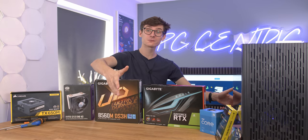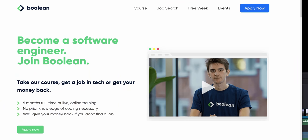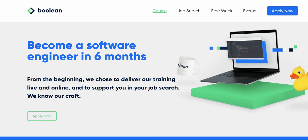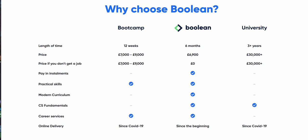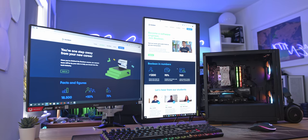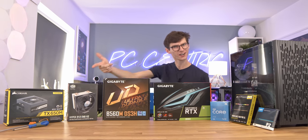This video has been very proudly sponsored by the lovely guys over at Boolean, that can teach you to become a software engineer in just six months. Boolean is an alternative to university that focuses on teaching you the practical skills that you need to actually succeed in industry. And unlike the three to four years and crazy high costs of university, Boolean can be completed via remote learning at home on a system like this. So if you're after an affordable system that is perfect for gaming and ideal for students, you're in the right place.